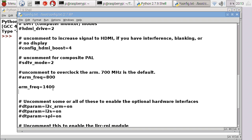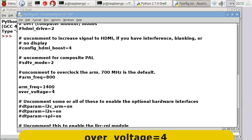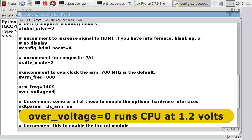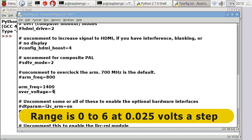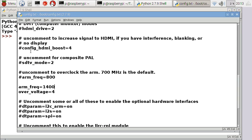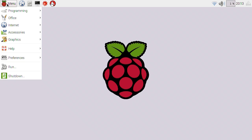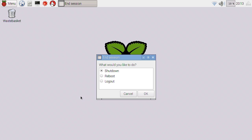To get up to that frequency, I'm going to guess it'll need a bit of a boost in its voltage. So I'm going to add over_voltage=4. Over_voltage of 0 is the default, which runs the processor at 1.2 volts. Each level goes between 0 and 6, and each point gives another 0.025 volts. So effectively, over_voltage=4 means we're going to run the processor at 1.3 volts, not 1.2 volts. This is getting a little bit more risky, but it might get us this bigger increase in speed. So we'll file and save, and we'll reboot the Pi to see if it'll come back running at 1.4 GHz.